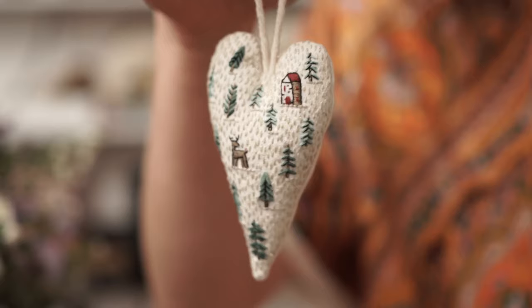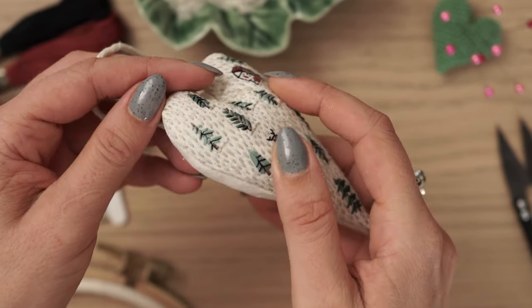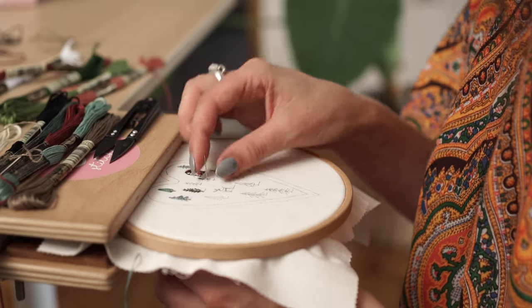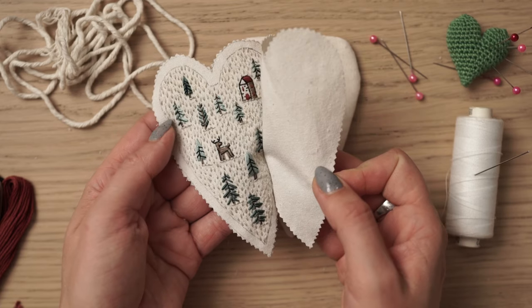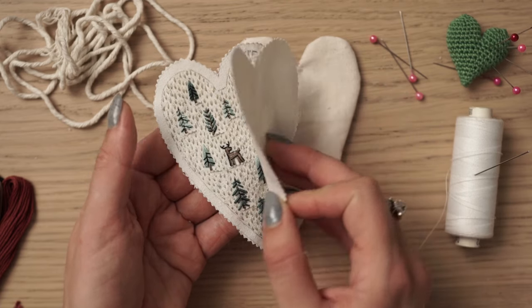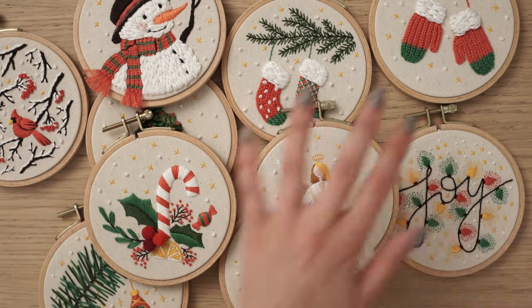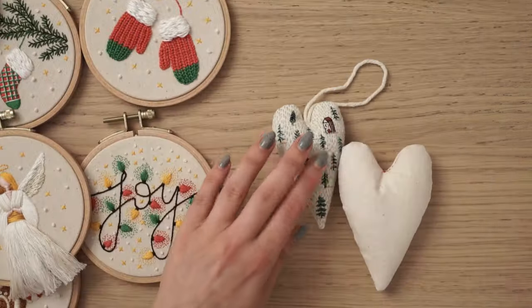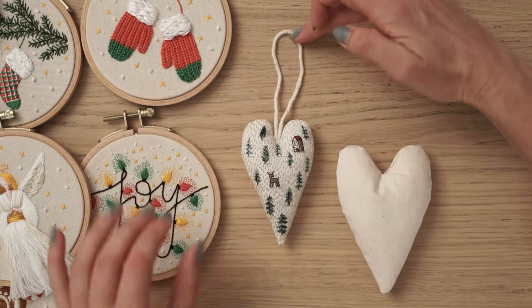Today we are going to learn how to create an embroidered ornament for Christmas in the shape of a heart, just like this one. The best part about this project is that you can easily do it without having any embroidery or sewing experience. Last year I created a collection of embroidered ornaments that were displayed in mini hoops like these ones, but this year I've decided to create something more complex to tickle your crafty side to the maximum level.